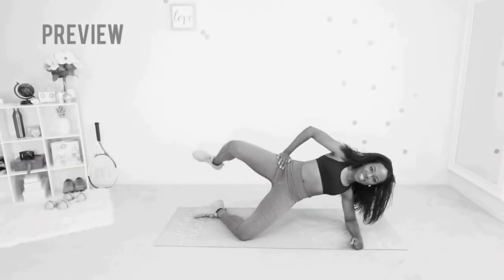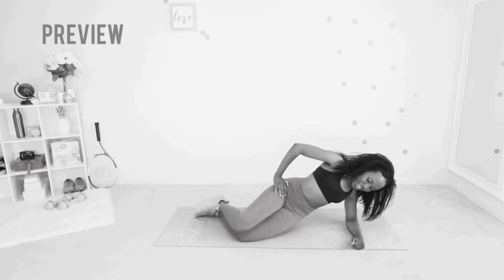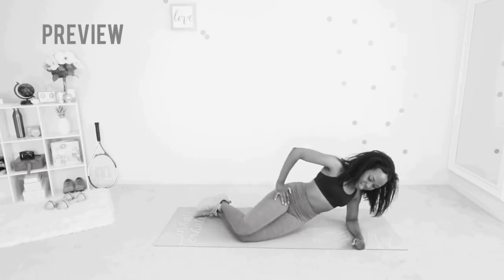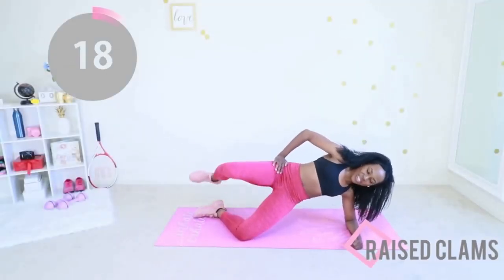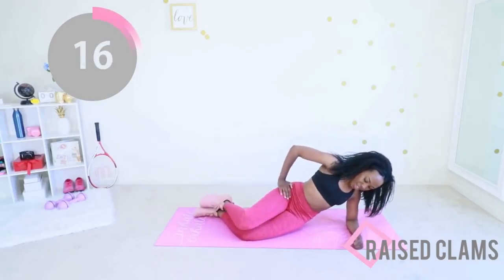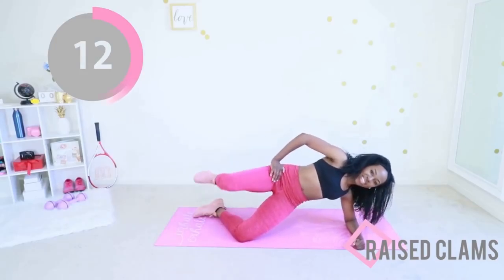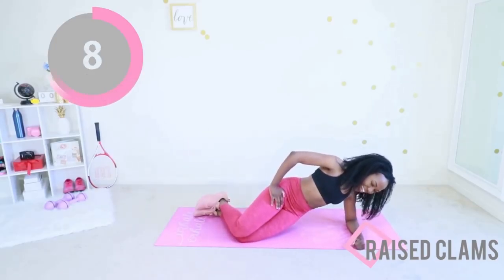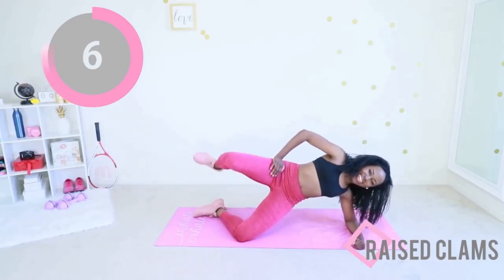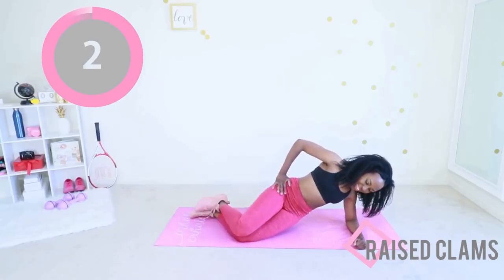Next up, we are going to do a raised clam. So you're gonna stay in that same position, but now you're going to lift your body off of the mat and lift your leg so that your knees are separated. It's just 20 seconds, you can do it. You're raising your hip and opening your leg. Do your best — oh, it's gonna burn, it is going to burn. That was awesome.